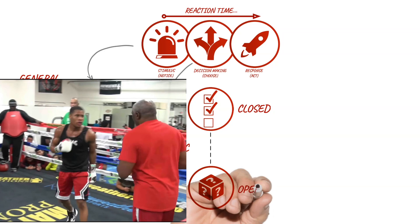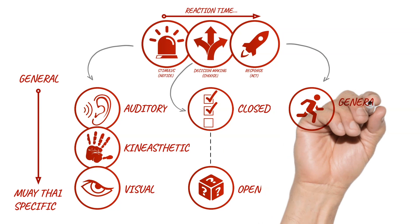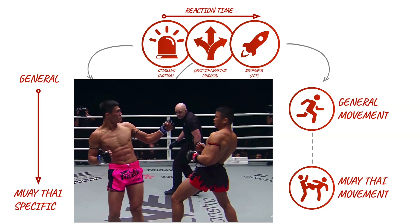The physical response can involve a general movement, like sprinting to touch the wall, or a Muay Thai-specific movement, like Nongo's layback. How the training drill fits the general-to-specific continuum on each of these discrete aspects of reaction time will determine how well it transfers into a real-time reaction in the ring. But that's not to say you only have to perform highly sport-specific training to see any value — rather, there's a spectrum of methods that have different uses at different stages of training.